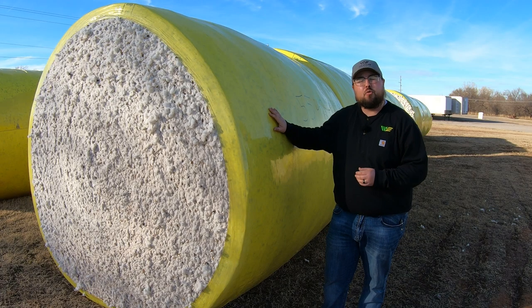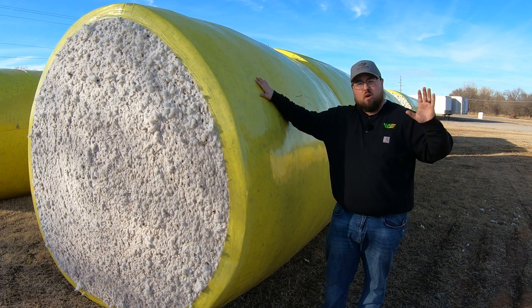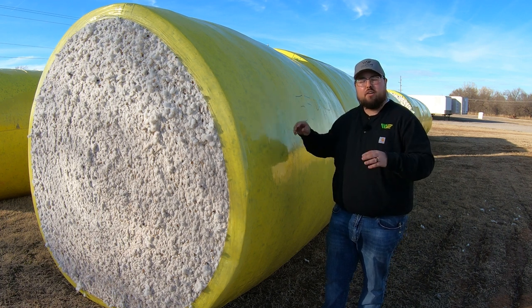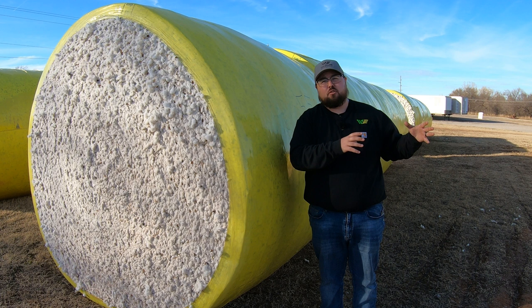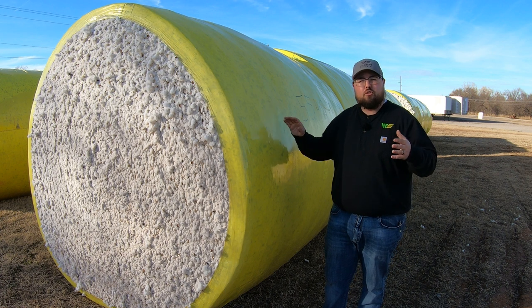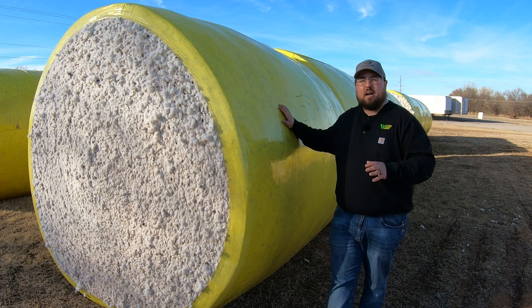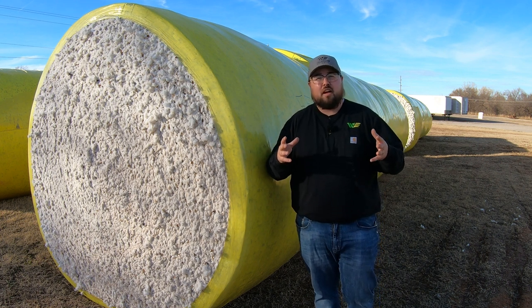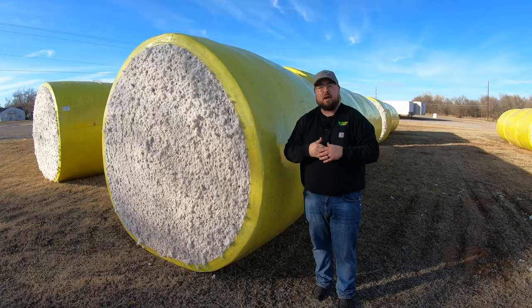Another incredible thing Tama decided to do is that with every pallet and every roll of pink wrap purchased, they contribute to a breast cancer awareness and research foundation — doing something to honor all those dealing with this disease. So if you're a cotton customer who wants to contribute to a great cause, an easy way to do it is to buy the product you're already going to buy — just choose pink instead of yellow or blue.